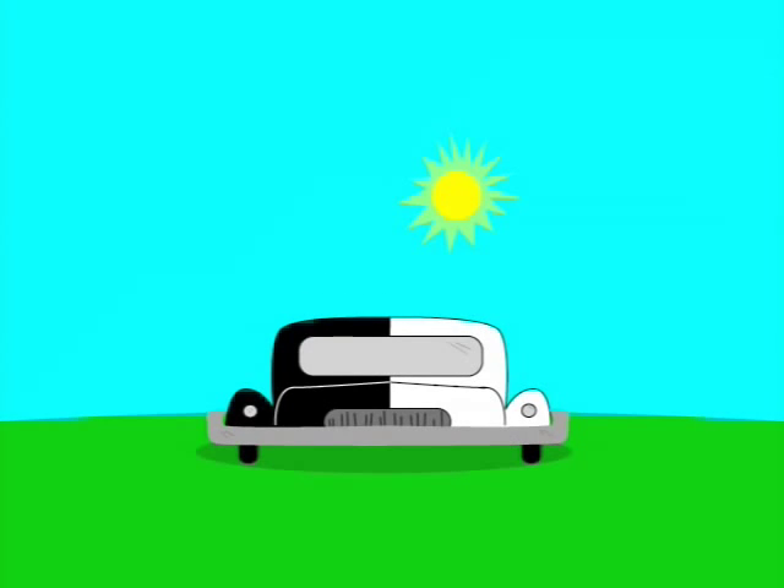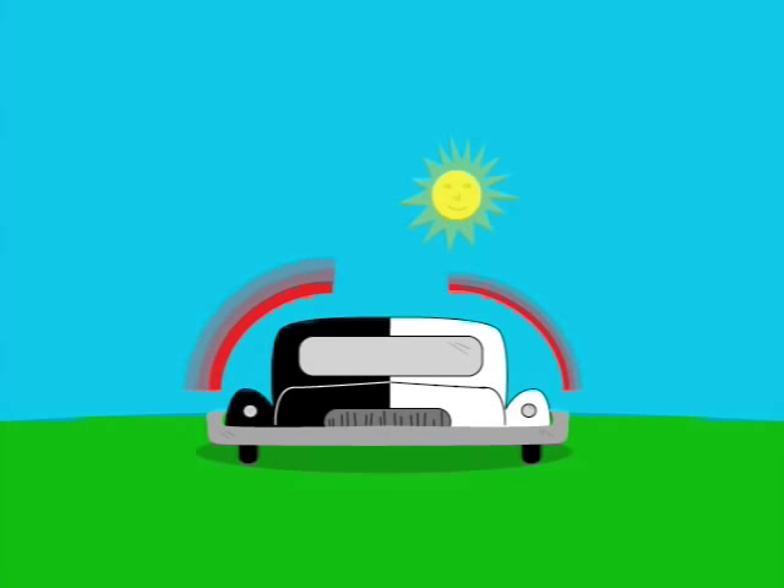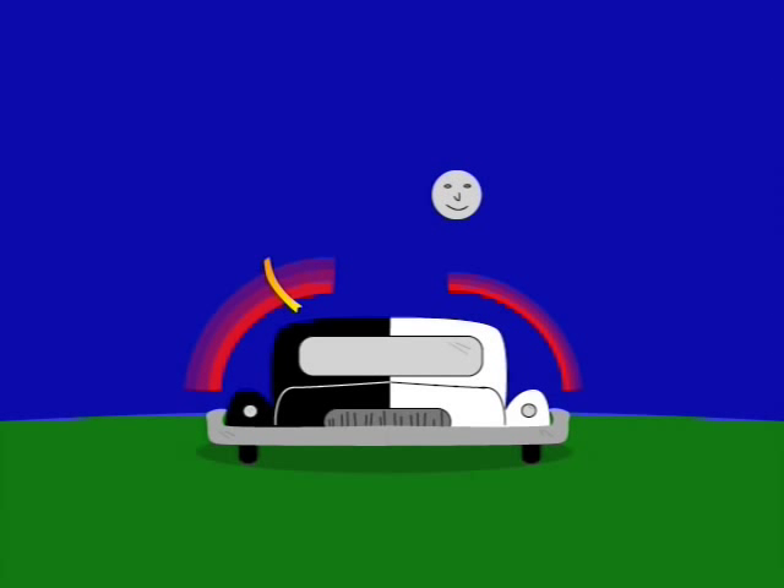But if you've ever been in a black car on a hot day, then you know that black objects absorb more heat than white objects. So why paint half of the observatory black? Well, in addition to being a good absorber of heat, black is also a good radiator of heat. That means that black objects don't store heat as well as their white counterparts.